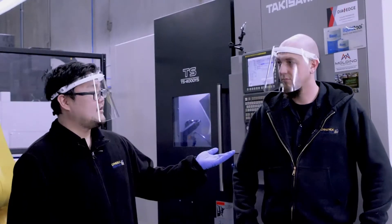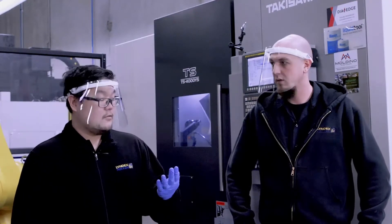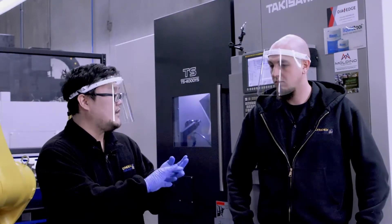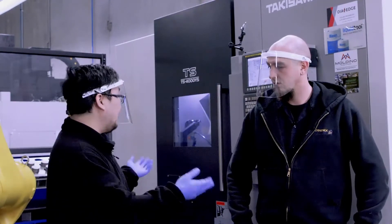Alright, here we have Eric Hartman joining us. He's going to be performing the test cut for us. Thanks for coming down here. I heard we're going to be doing four test cuts — two for the ER32, both X and Z axis, and two for the SK20 in X and Z axis. What can you tell us about the benefits of an SK in a live tool situation?